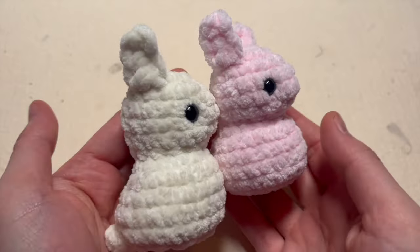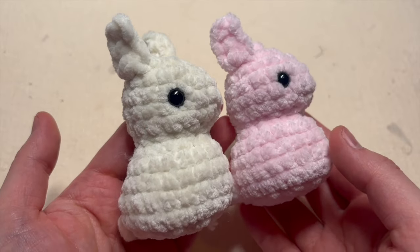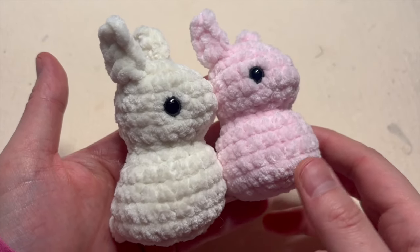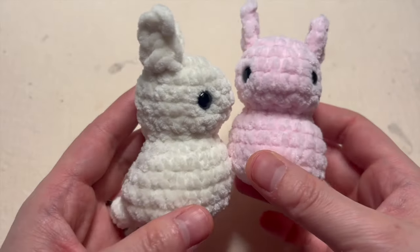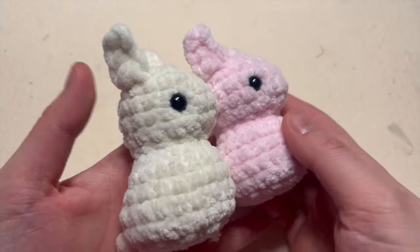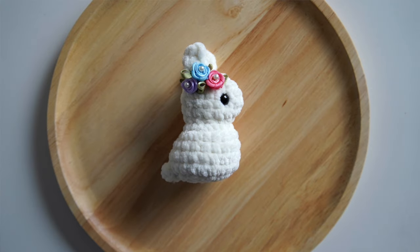Today we're going to crochet these cute little bunnies. This sweet no-sew pattern is quick to work up. You're working from top down and will be crocheting the ears and the tail afterwards directly onto the head and body. The pattern is perfect for Easter and you can easily customize it with different yarn colors and by adding different embellishments like flowers, bows, etc. to their little ears or to the necks.